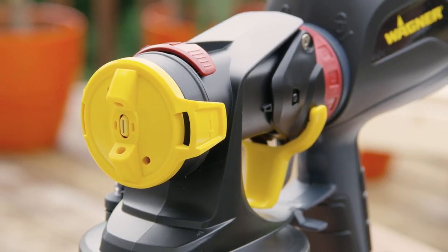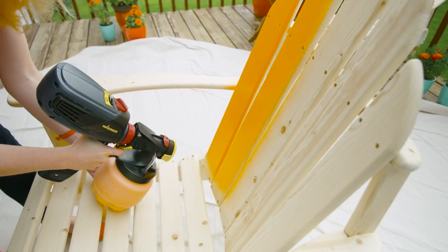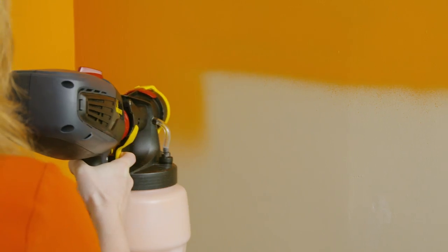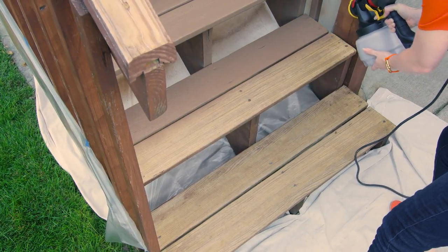It comes with the innovative iSpray nozzle and two paint power settings: high and low. The high is great for painting, and the low is perfect for applying stain.